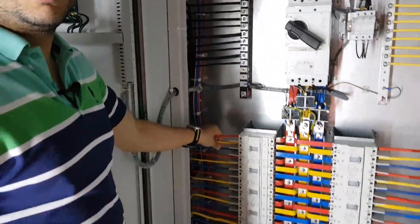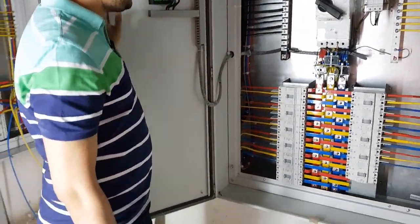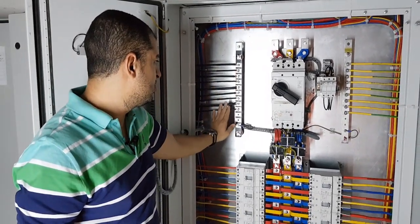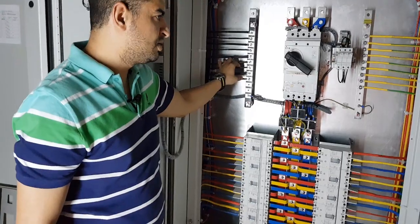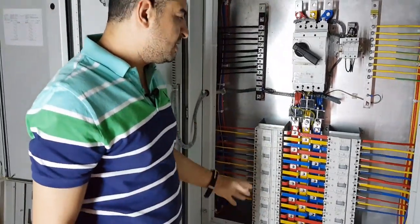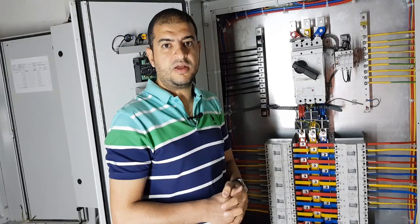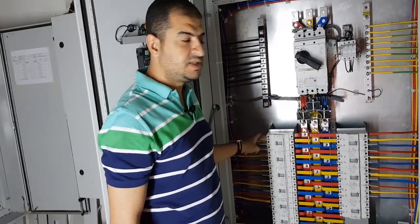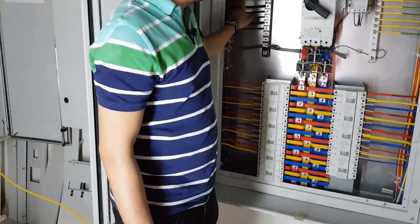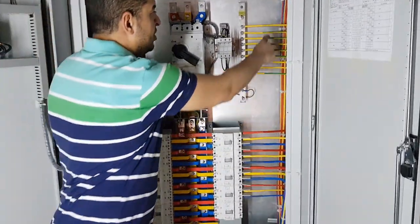This is the panel from inside after termination of all the feeders for all the loads, except the main feeder which is not yet connected. Here we have the neutral bar — all the black wires are related to the loads, and each load has one separate conductor for neutral. All the loads are three-phase, so each load will have three phases plus neutral plus earth. The number of red phase conductors equals the number of yellow phase conductors, equals the number of blue phase conductors, equals the number of neutrals, and equals the number of earth conductors.